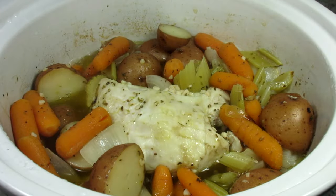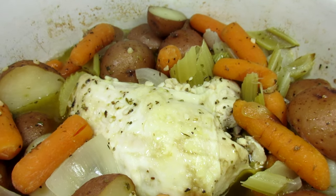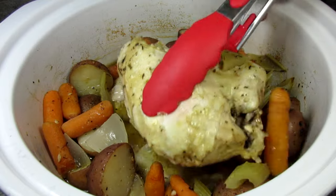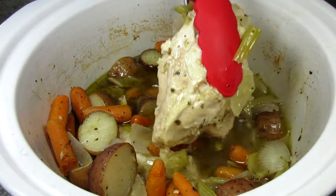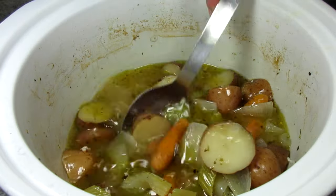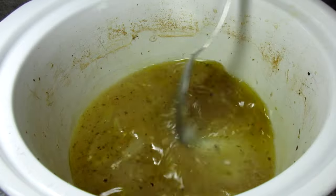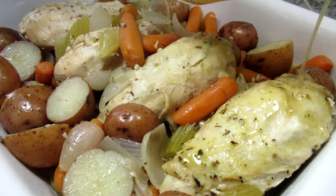It's been four hours and it's ready to eat. The kitchen smells wonderful. I'm removing the chicken and veggies and letting it rest for 15 to 20 minutes before serving. A great and hearty meal for four. I'm pouring a little of that awesome broth over the chicken and veggies. Make sure you have a bowl of that broth available at the table in case anybody wants extra.